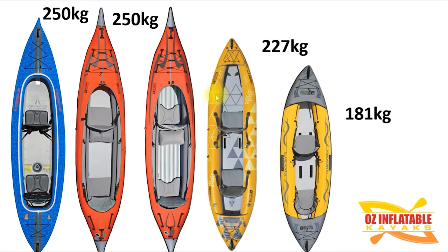The Straight Edge 2 Pro is somewhere in between at 227 kg, which is enough in most cases for two adults and a bit of gear very comfortably. That capacity also really matters if you're doing an expedition and need to load up with gear, because you need to add the weight of the people plus the weight of the gear.